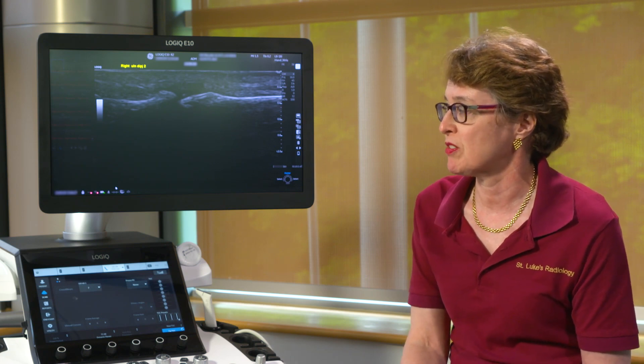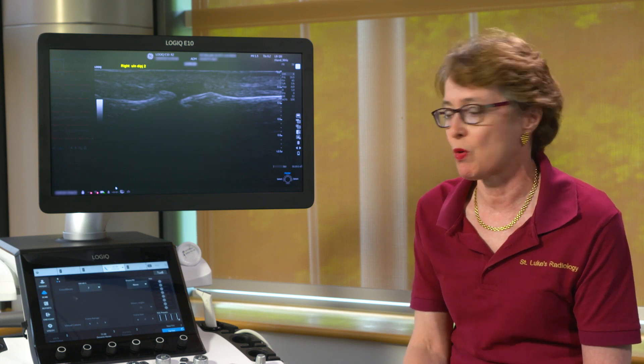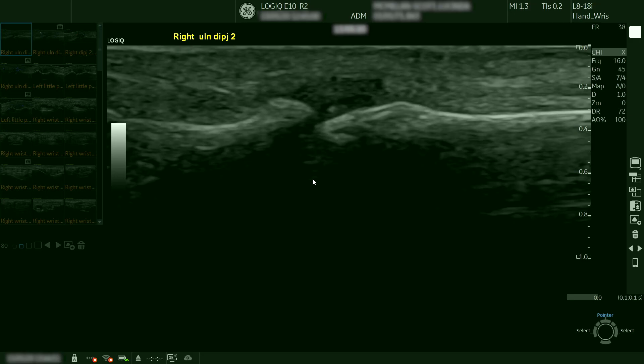The patient was concerned that the lumps were just soft tissue, but in fact they were joint-based. On this image of the distal interphalangeal joint of the right hand middle finger with the L818i probe, here we can see the joint and a small fleck of possible calcification within the joint.